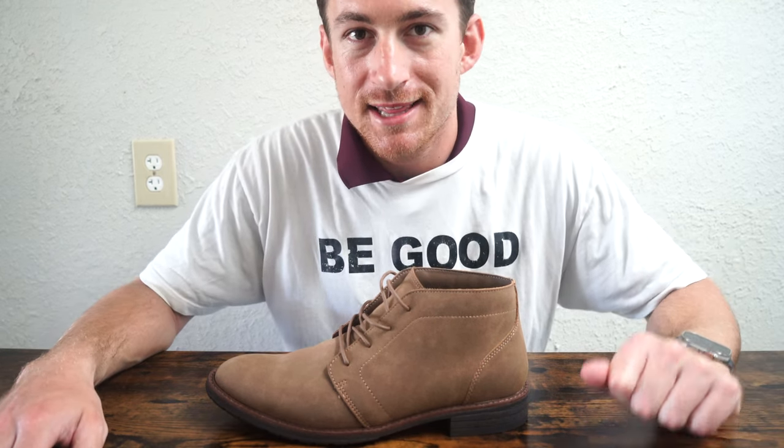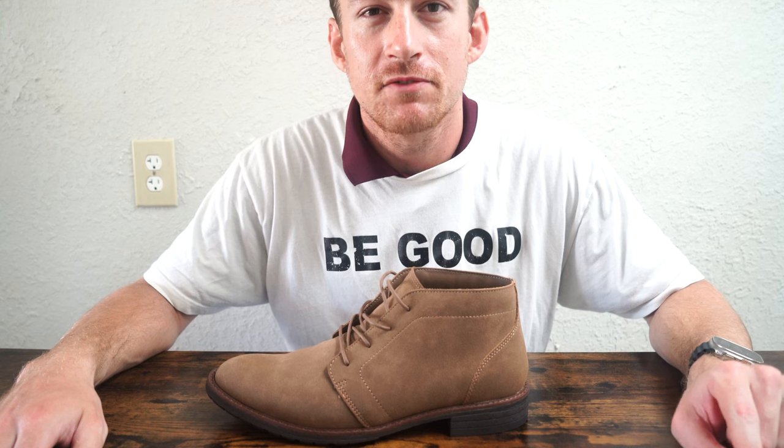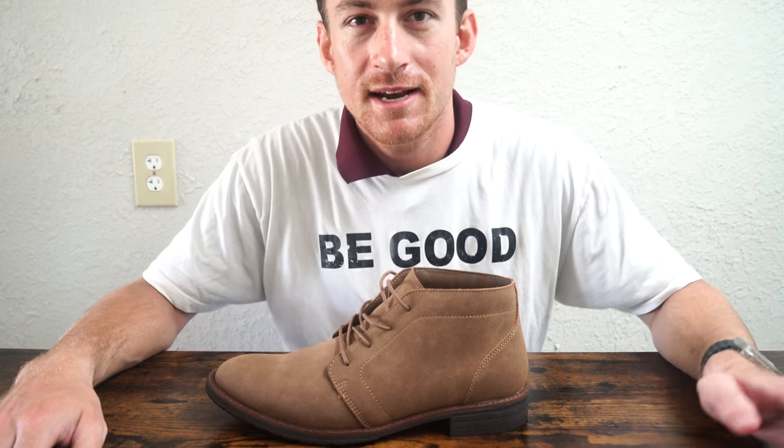My name is John. Thanks so much for tuning in. Hit that like button, subscribe, comment down below for more. Hit the bell icon to get notified when we post to YouTube. Share this video with friends and family. Thanks again so much for tuning in. Stay tuned for our next review.